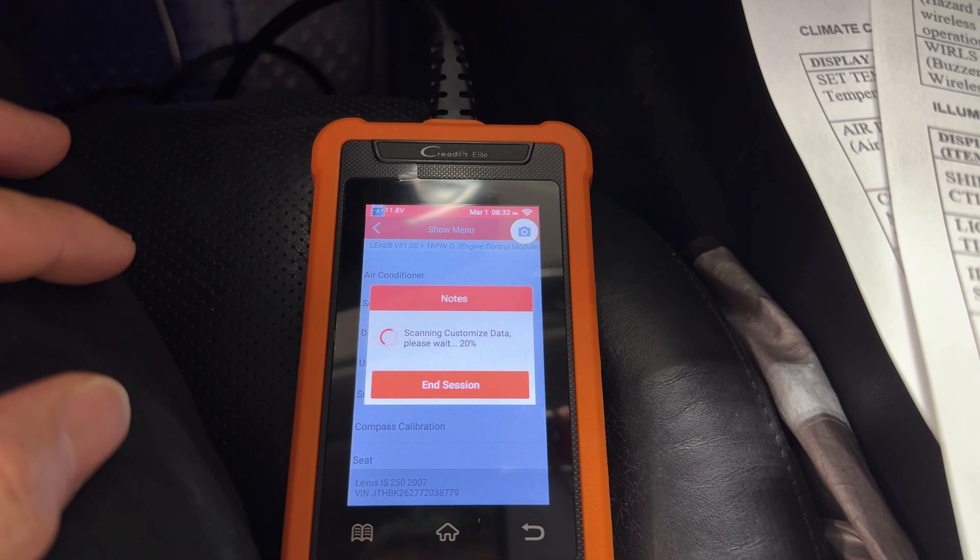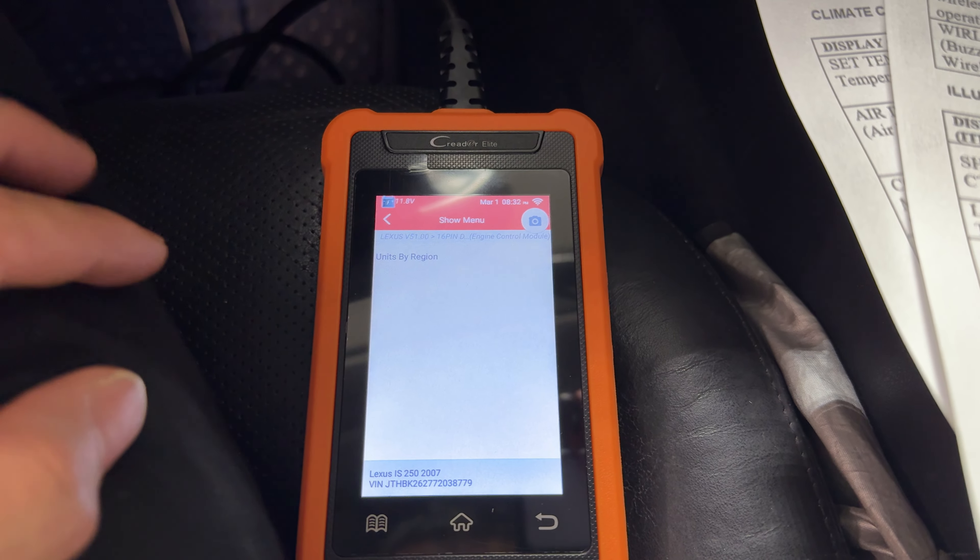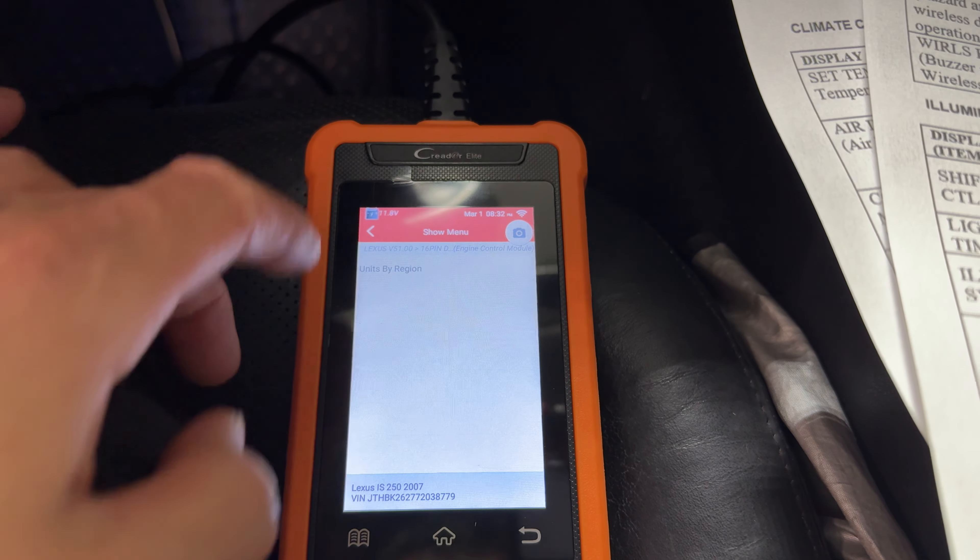Unit conversion — I'm not even sure what this is. This must be between Celsius and Fahrenheit, and you can set it by the region you're in.